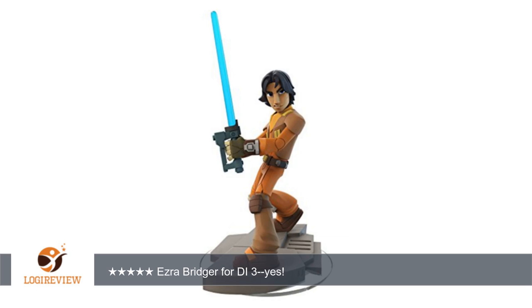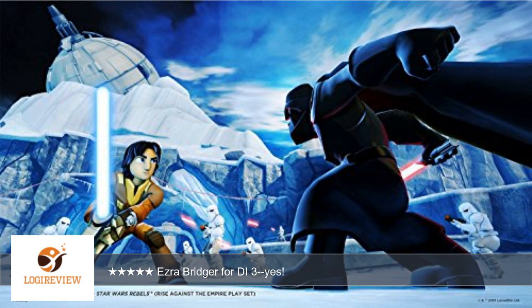The character plays really well in Disney Infinity 3.0, with strong close-end ranged attacks, as well as good force abilities.